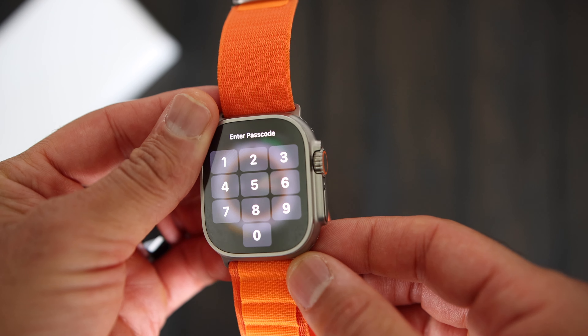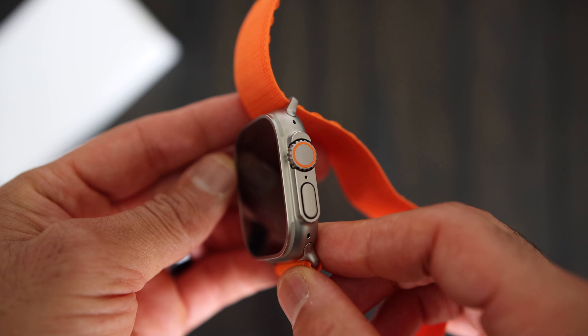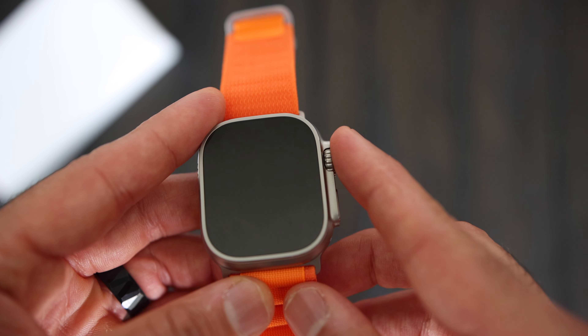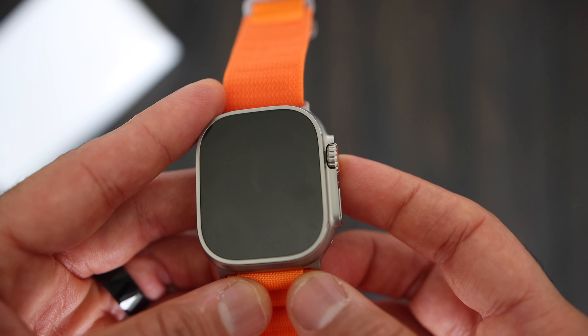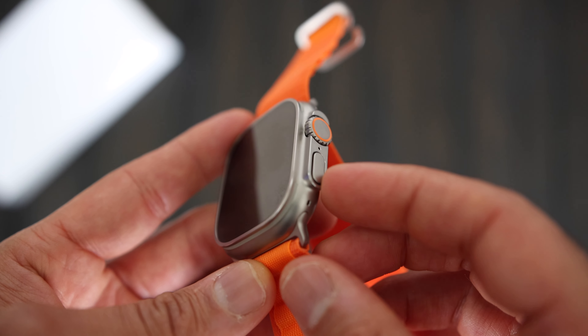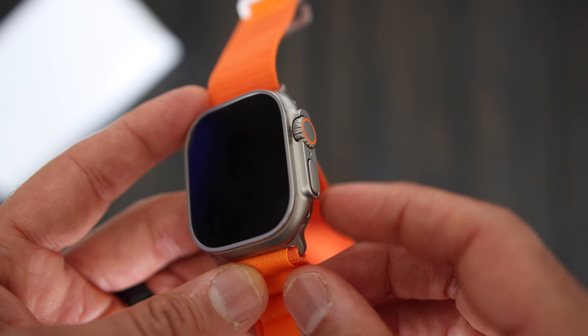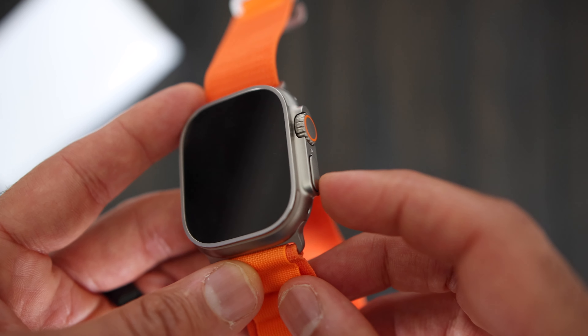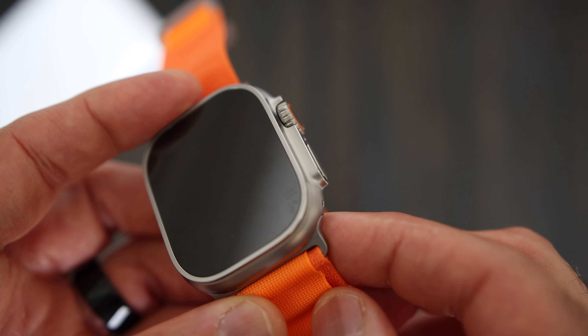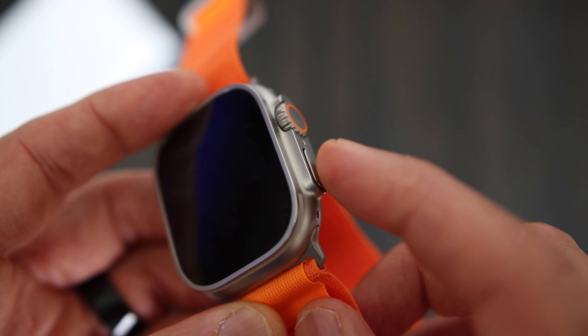The dial is now protected and tucked in to prevent you from accidentally turning it. It is also a little bit bigger and has a different texture to make it easier to use when your fingers are wet or you're wearing gloves. Right below the dial you'll find the side button, which existed in every Apple Watch, but this one does stick out just a tiny bit and has a little click to it, which I really like.